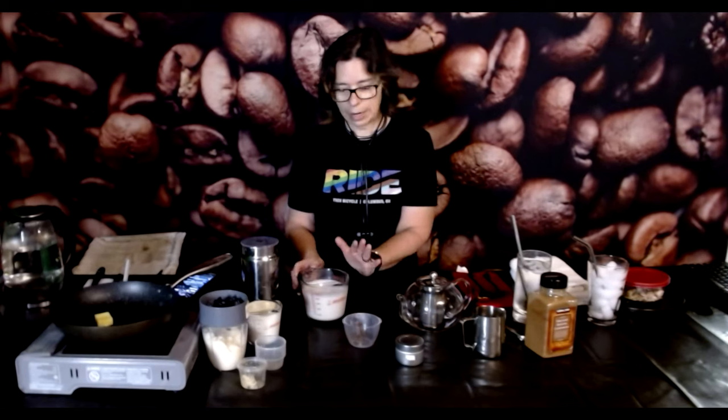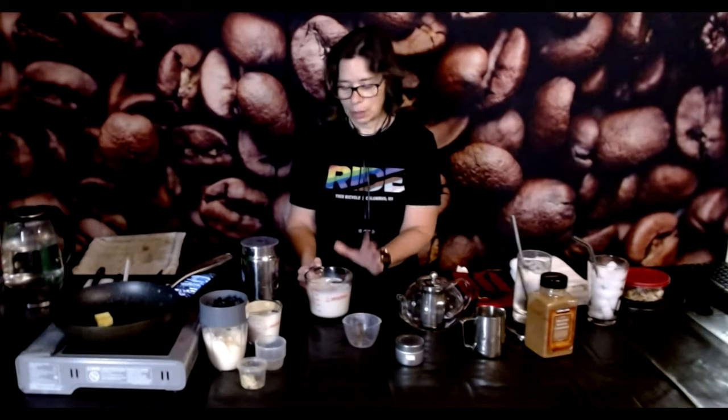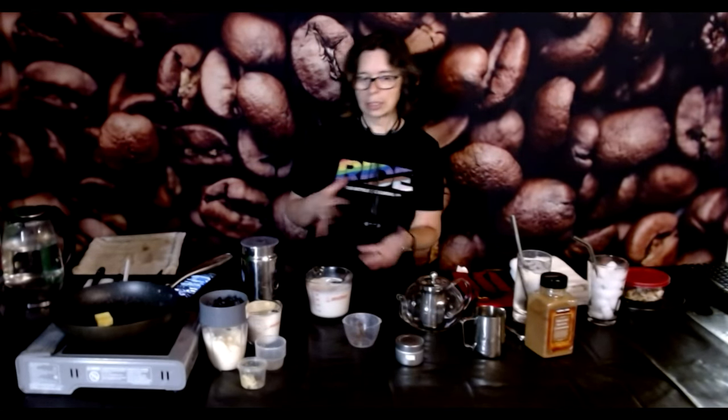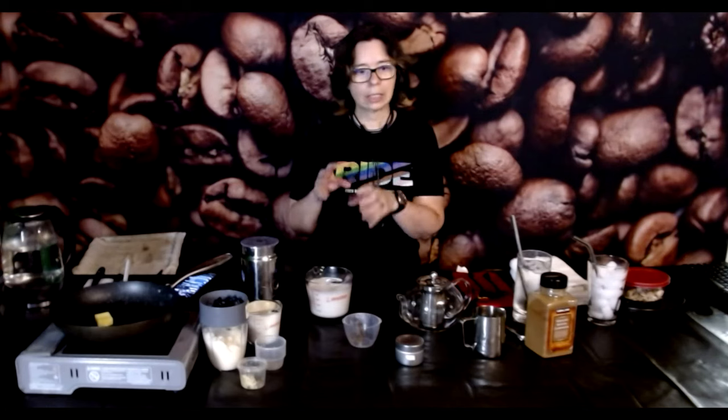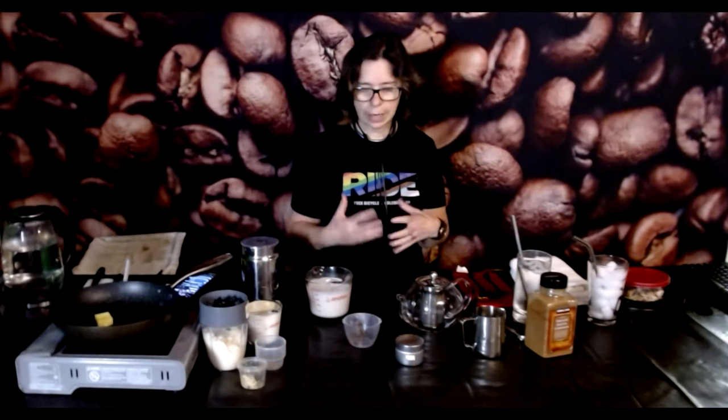I have my unsweetened almond milk — that is what I am using for the base. You could certainly use any dairy you prefer. If you used all heavy cream for your dirty chai, it's going to be way too heavy and viscous. I tend to go with almond milk, but if you are allergic to nuts, coconut milk in the carton — not the can — would be a very nice substitute. They are just a little bit lighter, even though they are very creamy, more of a relative to the whole milk used in an original chai.